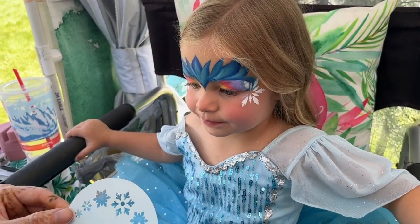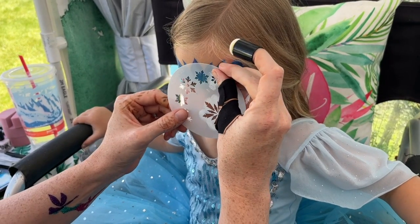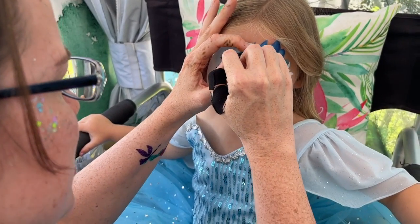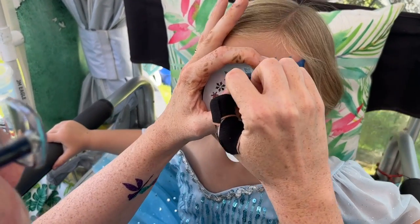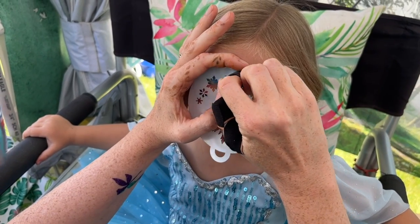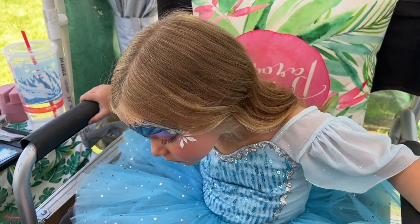Now we want to do a snowflake right in the middle. So we see what size we have and try to pick one that's going to fit there really well. So push close one more time. Now you're pushing — that's really good. Awesome, so now she's all snowflakey.